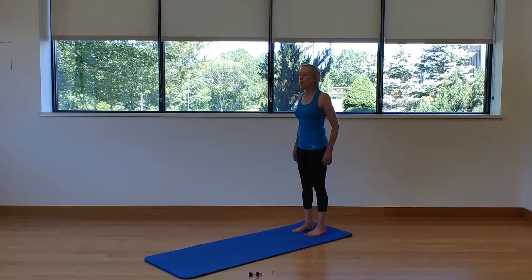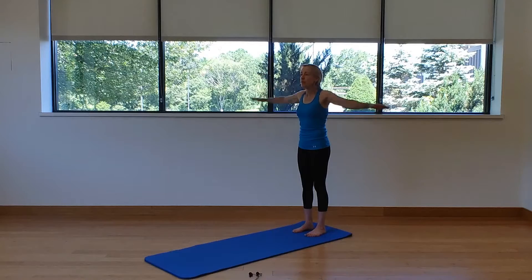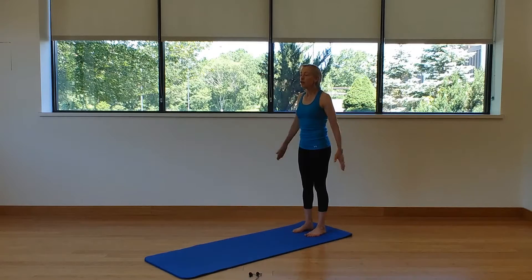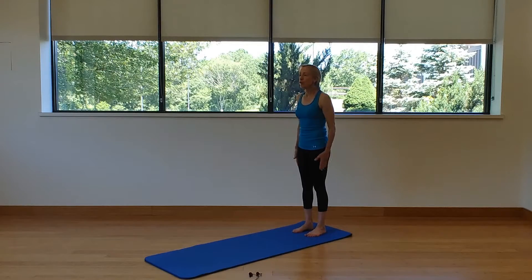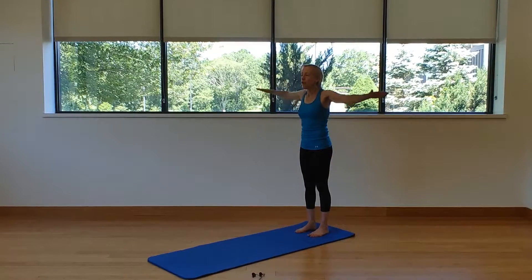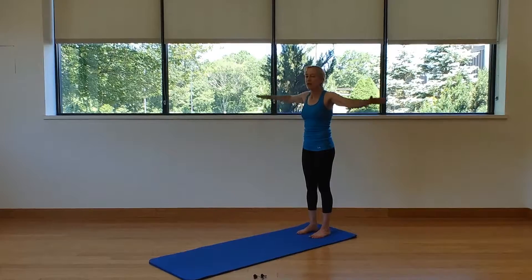We're going to float those arms up to our sides and press back down — inhale up, exhale down. Try to keep in mind we want to keep the shoulders away from the ears, so as you bring those arms up to the sides, keep those shoulders gliding down your back.